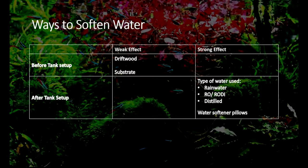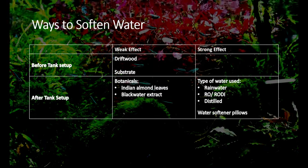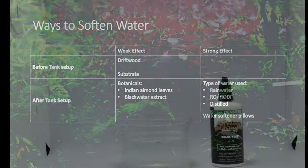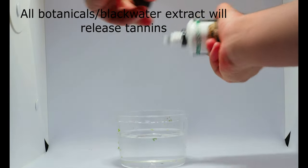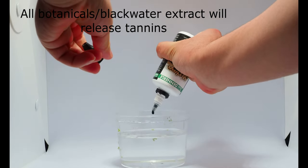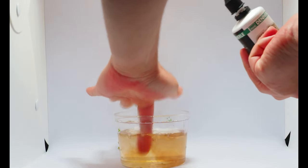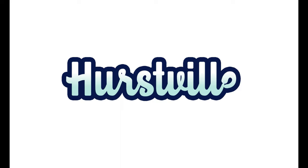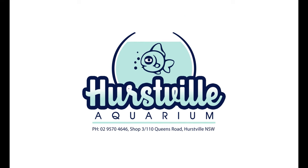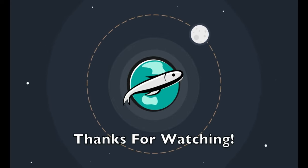Finally, you can add Indian almond leaves or similar botanicals and black water extracts, which will slightly decrease the hardness of your water. However, these will have a stronger impact in creating acidic environments, so I would not recommend adding these if you are after soft but alkaline water. Anyway, this concludes our video on how to decrease your water hardness or soften your water. If you are from Sydney in Australia, please check out the website linked below. For any enquiries or questions, just leave a comment and I will answer them. I hope you have enjoyed this video and found it very helpful. Thanks for watching.